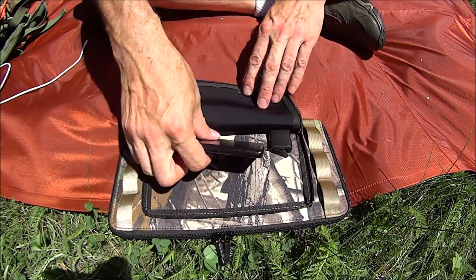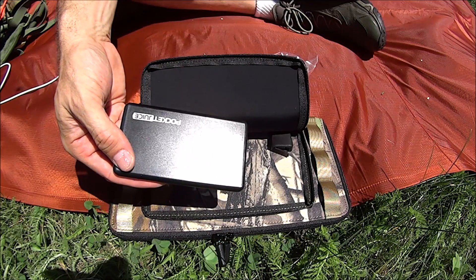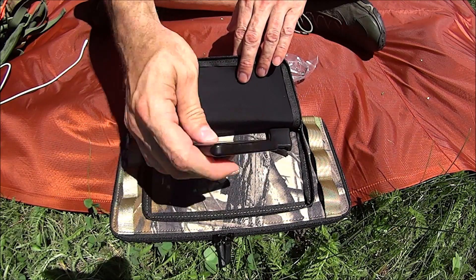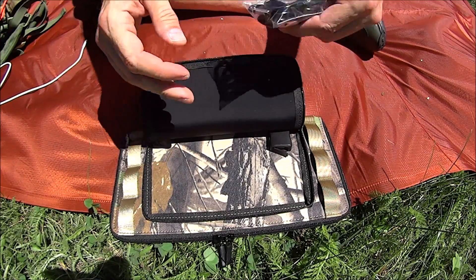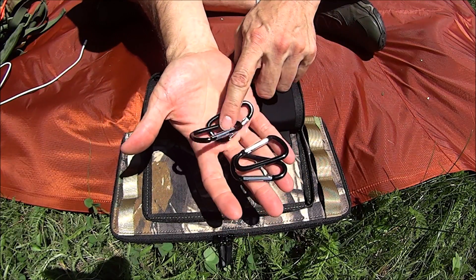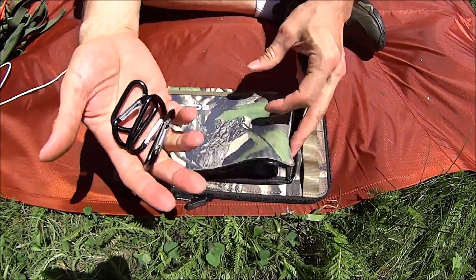The charger itself — I believe in charging a battery first whenever possible, and this little 4000 milliamp hour power bank happens to fit right there. So this didn't come with it, but as part of my solar kit I keep it there. It did come with some carabiners — they're obviously made to latch onto this so you can put it on the back of a pack, and they're not too bad.